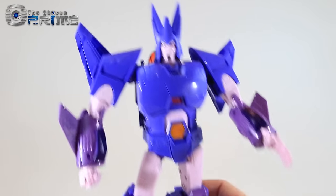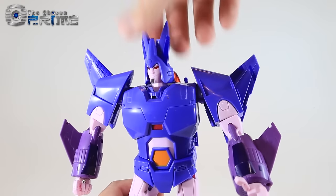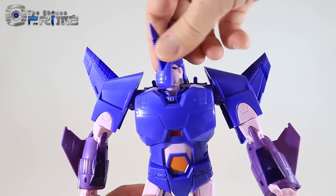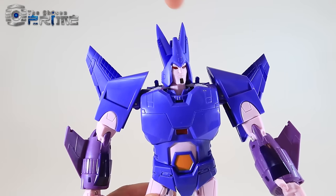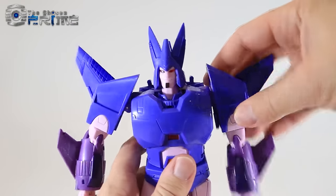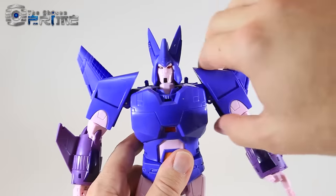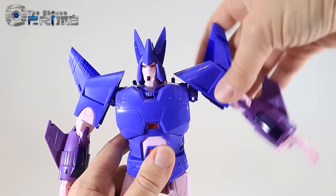Stylistically, he looks very much like what you would expect a Masterpiece Cyclonus to look like. His head and neck are on a rotation joint, and the head can pivot forward and back so you can look up and down. He does have really nice light piping in his eyes. Most of the transformation ears here can be pointed and moved out of the way. His shoulders have a nice soft ratchet moving up and down, and there's a separate hinge joint that lets the arm lift up when you want it to be more straight.